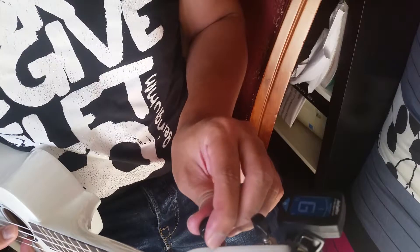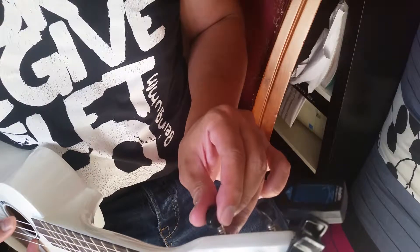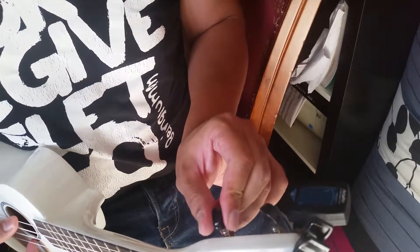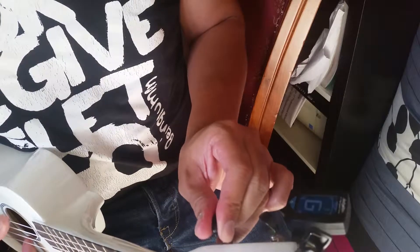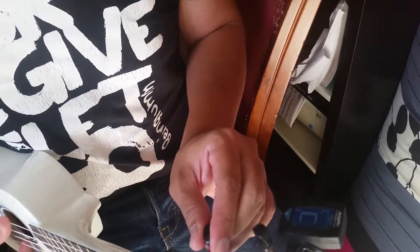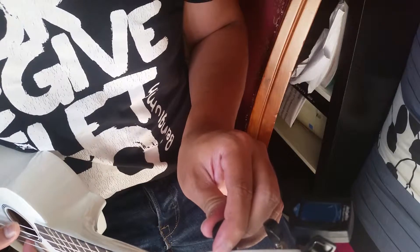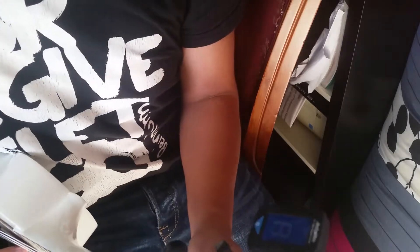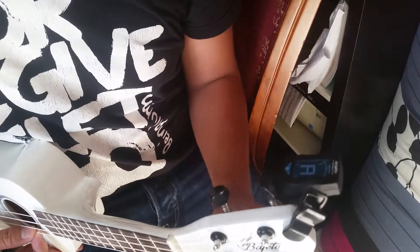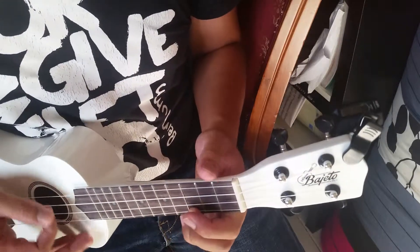It's still a little loose — it requires patience, guys. But once you get used to it, it will be much easier. There you go. Now we'll move to A. There you go — your ukulele is in the right tune, so just try it.